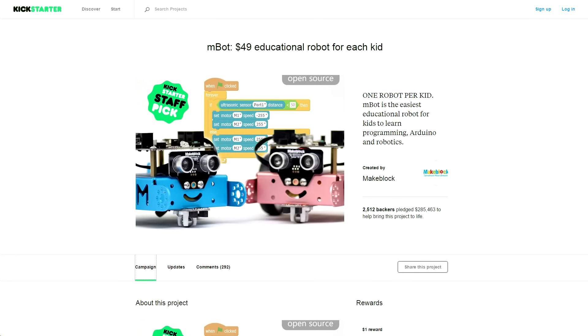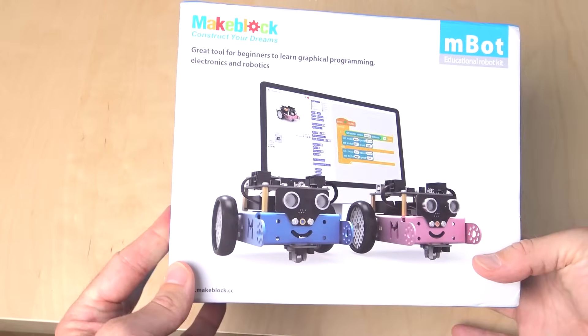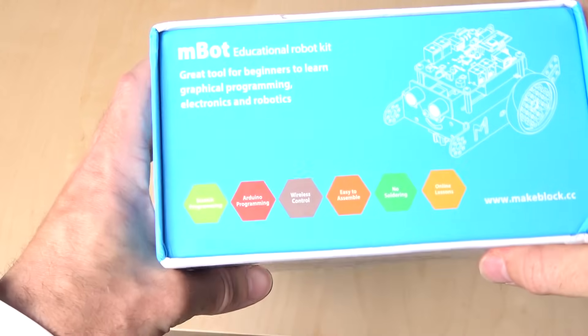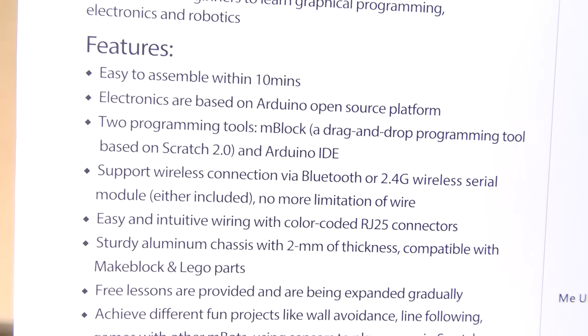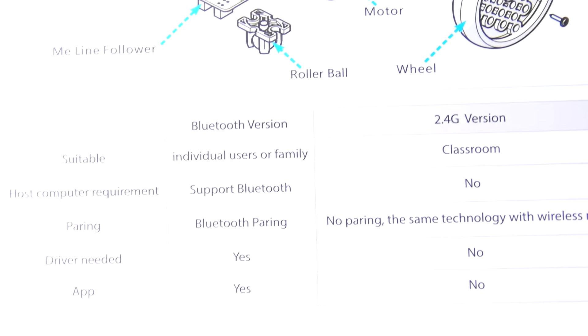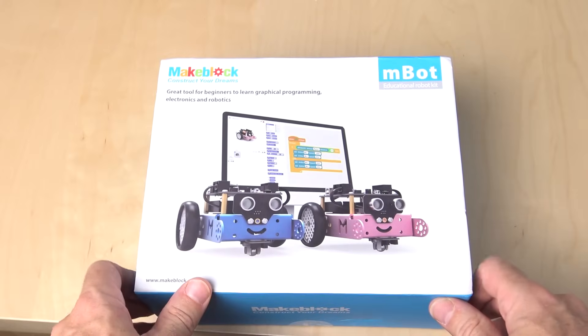Basically, they wanted to let me know that they were just wrapping up a Kickstarter project for a new device they're making, the mBot, and they offered to send one to me to try out. The mBot is a relatively inexpensive, easy-to-use robot kit designed to help introduce kids to the world of graphical programming and robotics. You can see some of the specs about it on the box there, and there are four versions of the mBot available — Bluetooth and 2.4GHz wireless versions in both blue and pink.